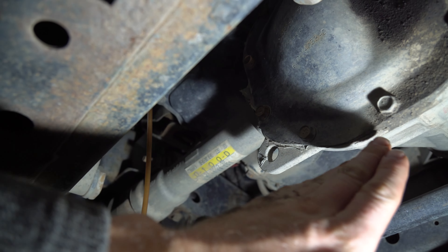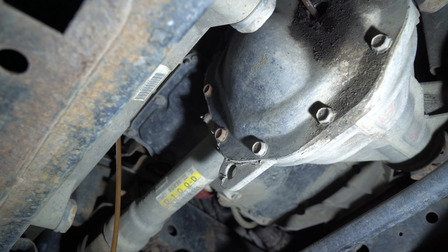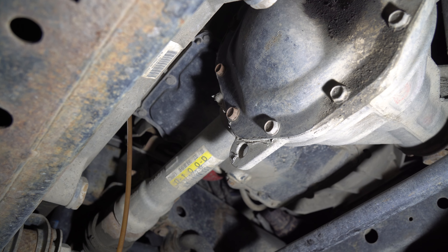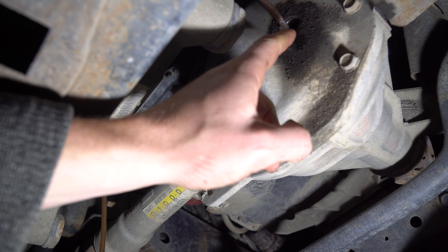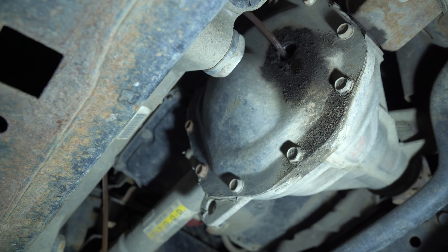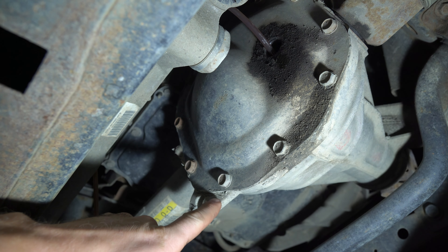If you wanted to inspect the diff, pull all the bolts off, use a drywall knife to separate the cover, then go in with brake cleaner, clean it up, and inspect. But we're not going to do that because we haven't had any signs of wear — no clunkiness, no metal shavings, just dirty fluid. It also looks like it's still sealing. If yours was leaking, I'd tell you to pop those bolts, separate it with the knife, RTV it, and put the cover back on.